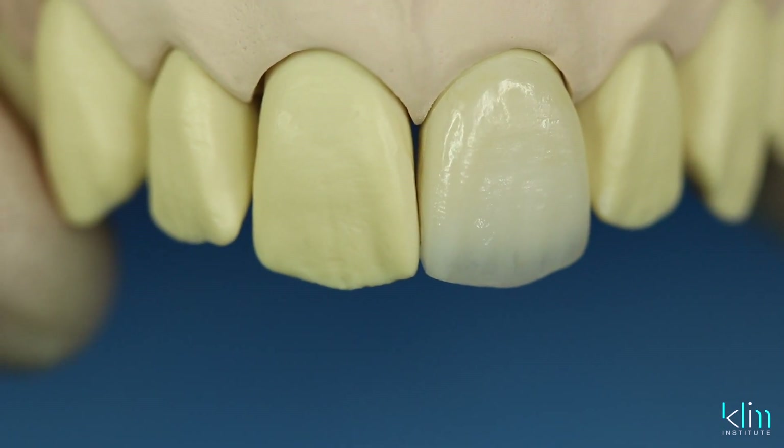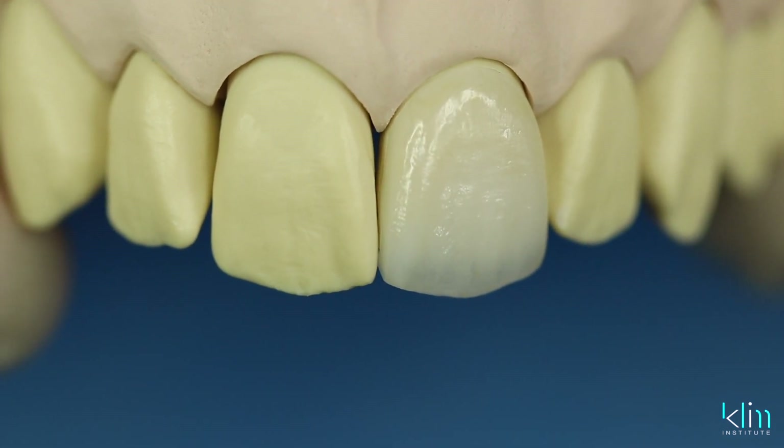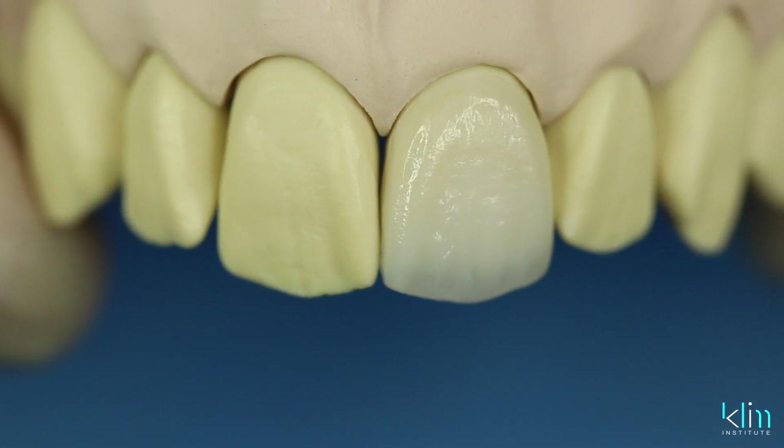Another reason I really like Ivocolor is that as you apply this colored paste material, what you see on the surface is what you'll see when it comes out of the furnace — that's great for predictability. When applying traditional stain, it often becomes more saturated, but Ivocolor is pretty much what you see is what you get. Also, particularly in the cervical area, you can add more chroma and gradation effect without blotching, because it's a paste.